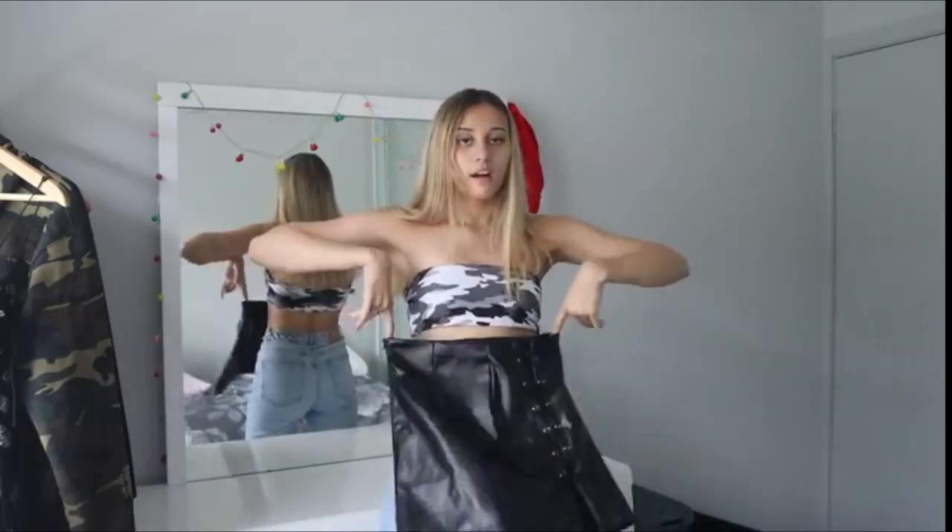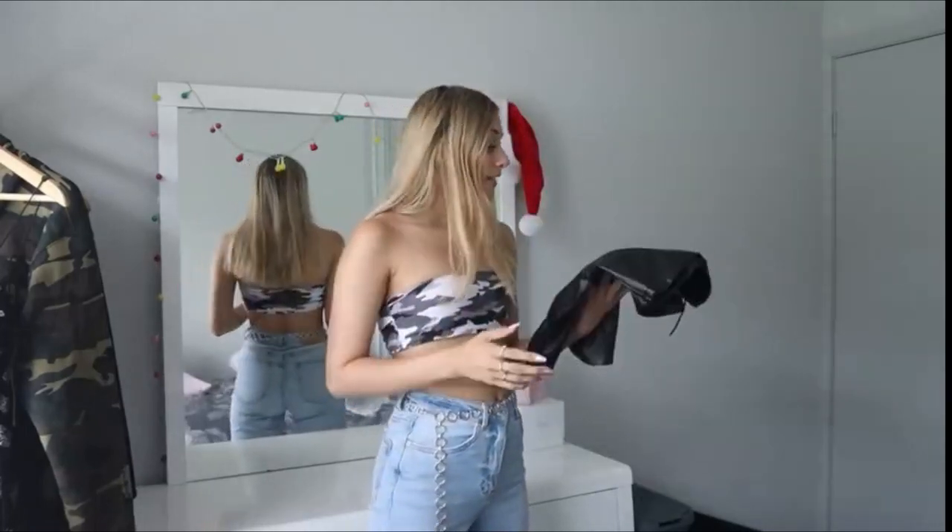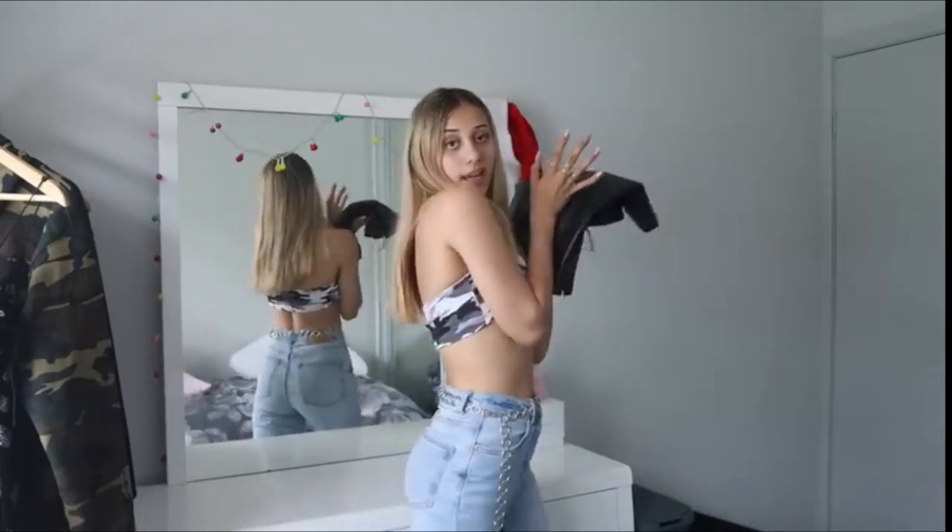I'm going to go try this one on. It looks a little bit big, hopefully it's going to fit. It's a small and I am a small, so we're going to try it on and let's see how she goes.